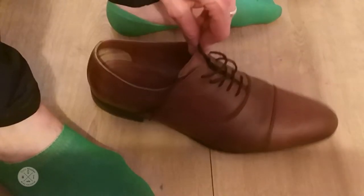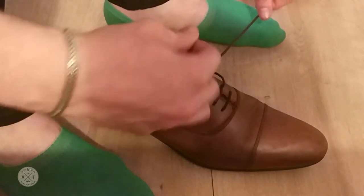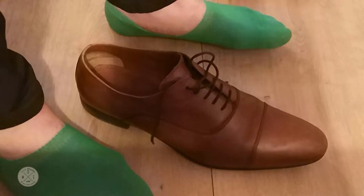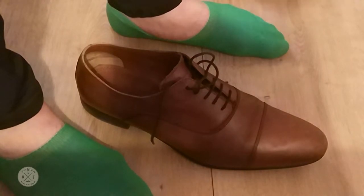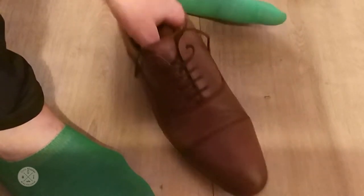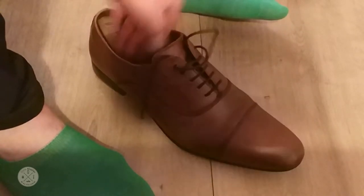Alright, let's kick off this video. This is a short video just to show you guys the proper way to tie shoelaces, especially on Oxford shoes like these with a cap toe.